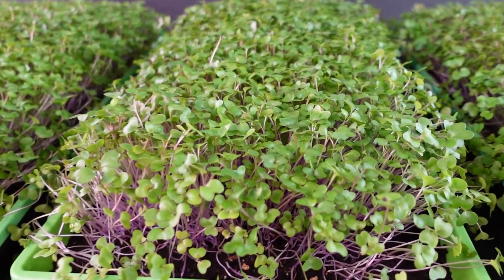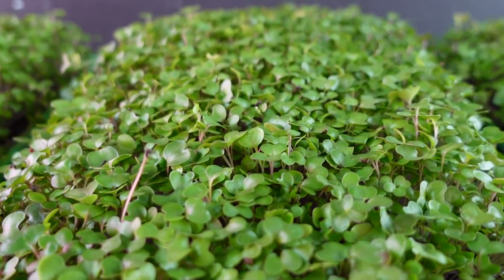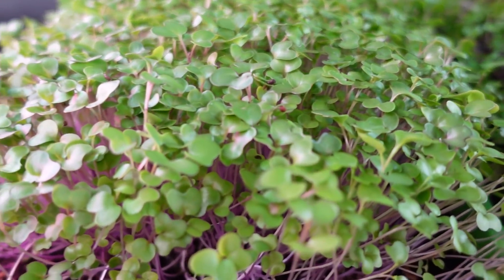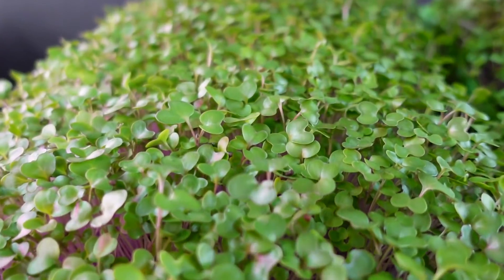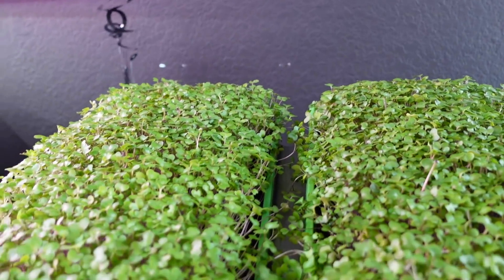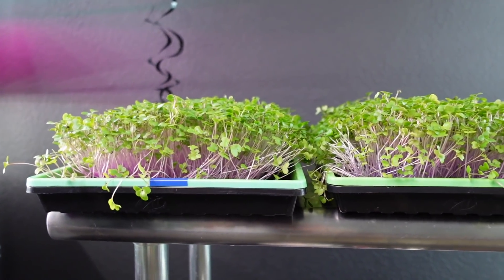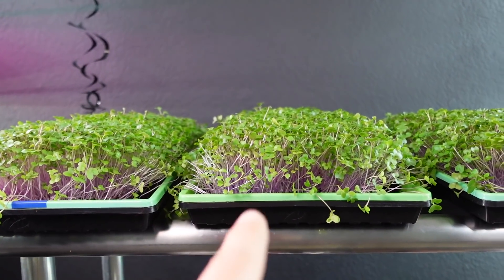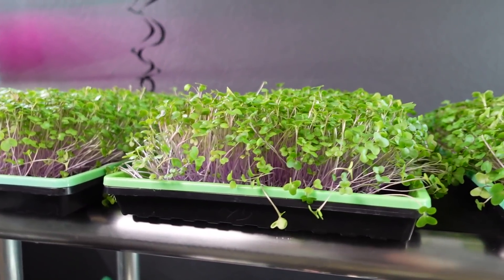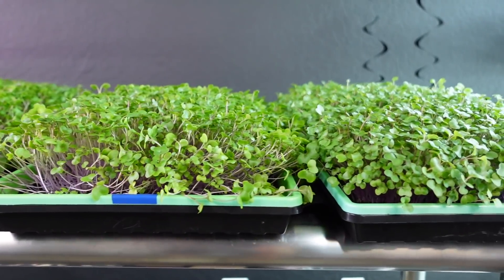Onto our second normal-height tray — again very happy with the growth across this one, it looks really solid. Cotyledon size is beautiful and the coloration is really nice. Comparing it to the one that was raised, I'm seeing some really beautiful growth there too. It's really hard to tell at first glance — they all look quite similar. I'm not seeing anything that tells me one group has done much better than the other. I will say the ones at the lower shelf position look a little bit taller, as if they stretched just a tiny bit more for light.